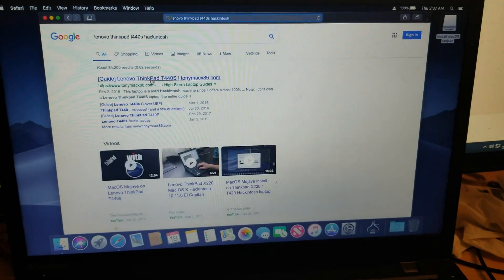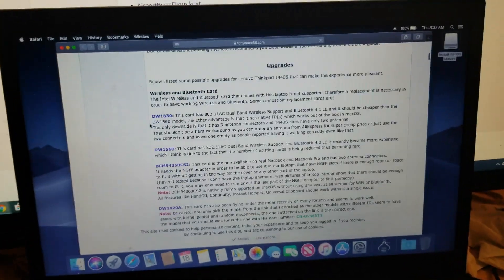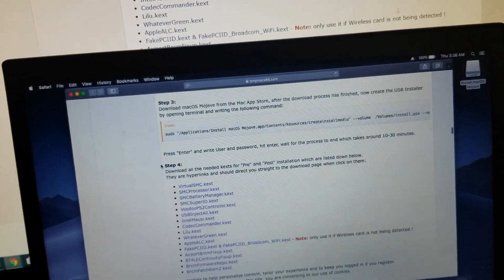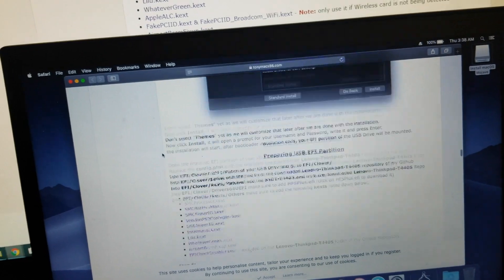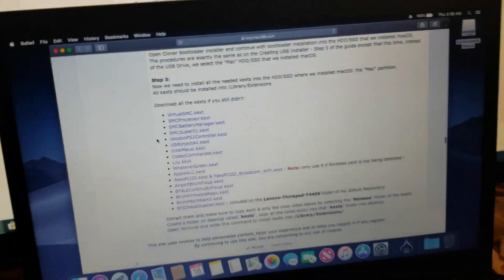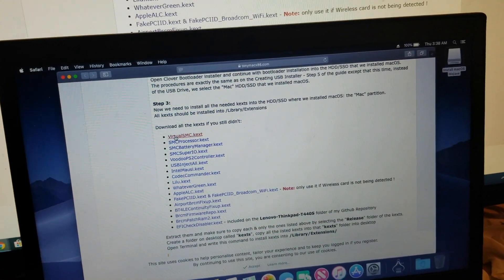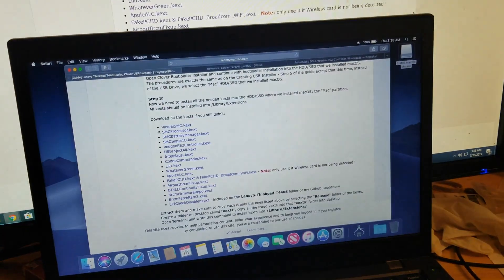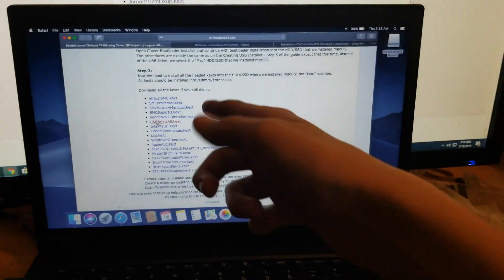Hackintosh. Now we go from here to here — this is just how I get there. So now we need to scroll down. We don't need the USB installer anymore, we finished that. We need to get to post-installation, so now we have to download all these kexts again. The SMC is its own thing. The VoodooPS2 controller. I'm going to do these all off camera — you've already seen me do this.